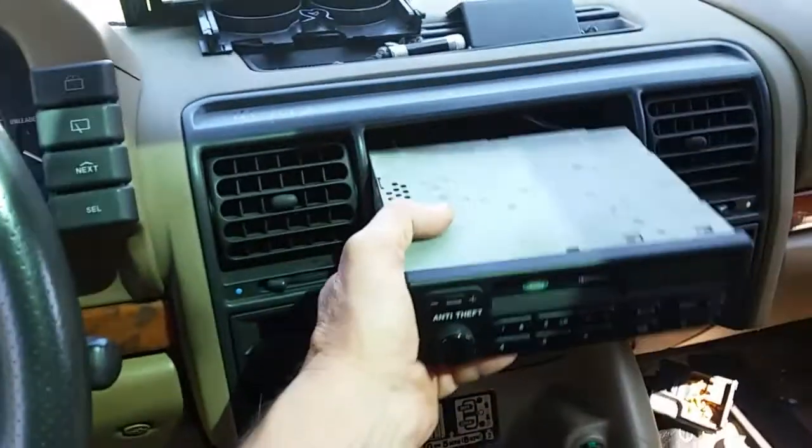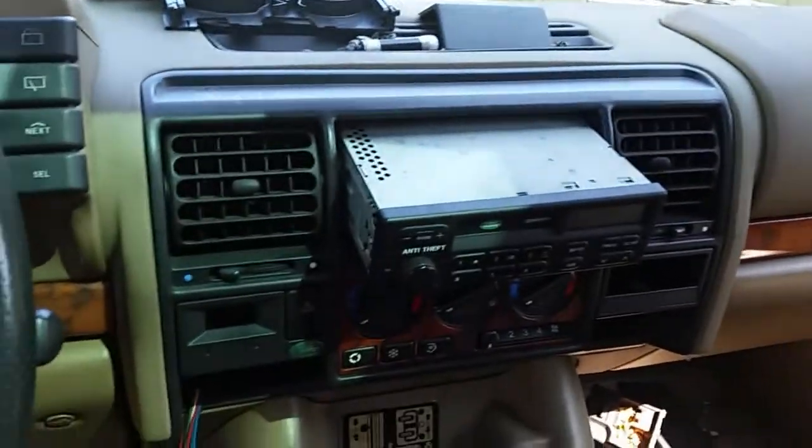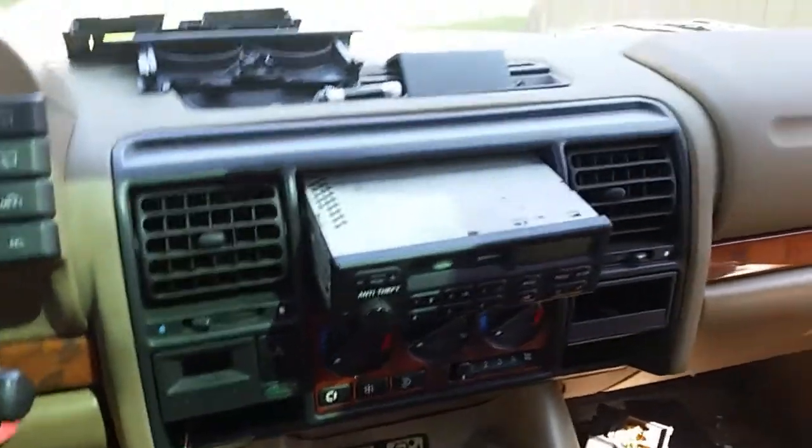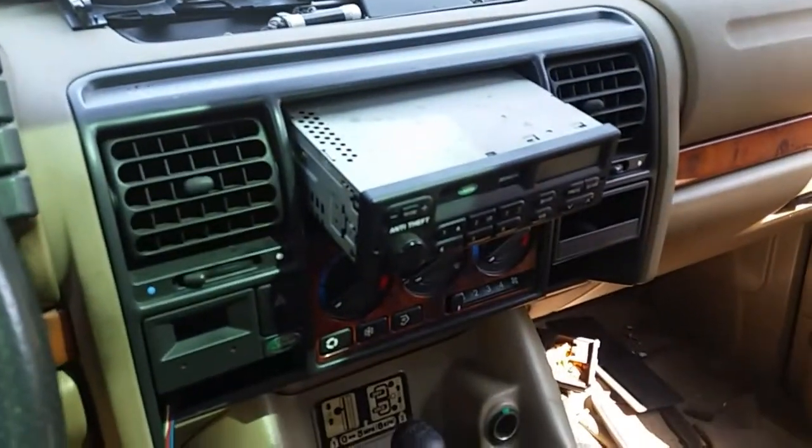The point of the video is this is how you take your radio out of a '97 Land Rover — '96, '97, and maybe '98. When you put the radio back in, just tighten these screws up and that will reset the latch right there.